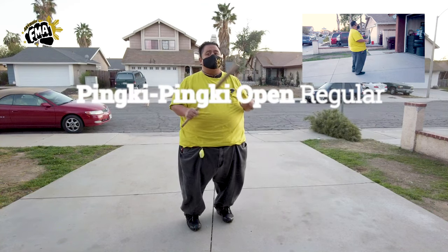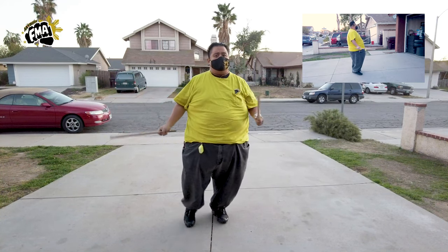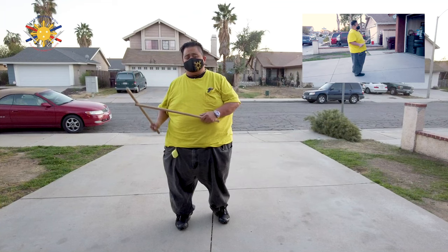First we did the closed position, now we're going to do the open position. So now, instead of starting from a closed position, we're starting from an open position. What we're going to be showing is how we go from the closed positions and transition into the open position regular.